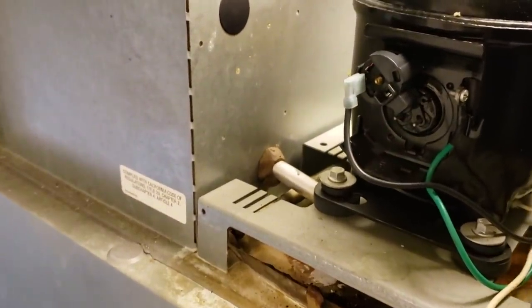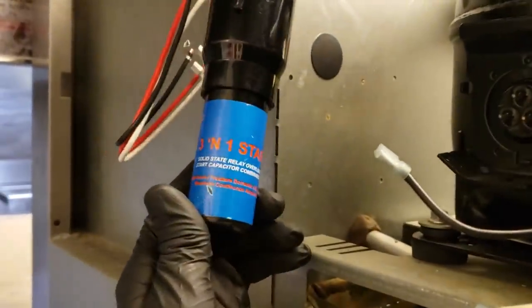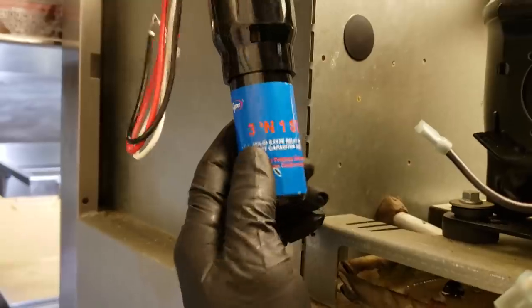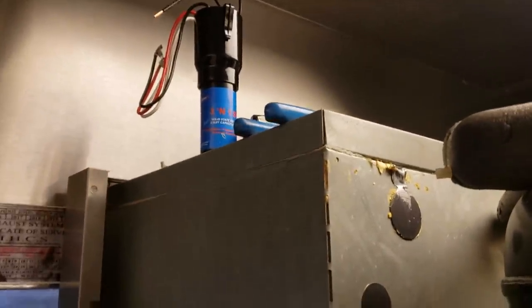If we can't, then we'll have to replace the compressor. I'm not typically a fan of 3-in-1 start kits, but I will use them to test and see if I can get the compressor running temporarily, and then get the factory starting components if it works. In this situation, it's easier for me to grab one of these instead of a compressor analyzer.